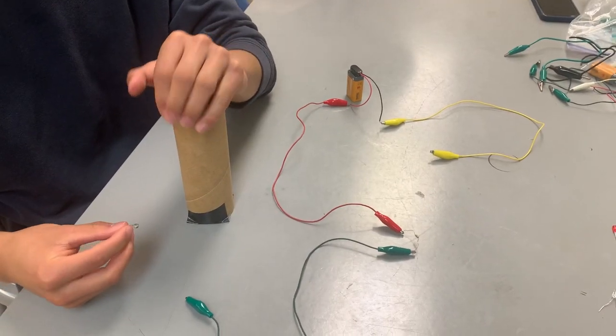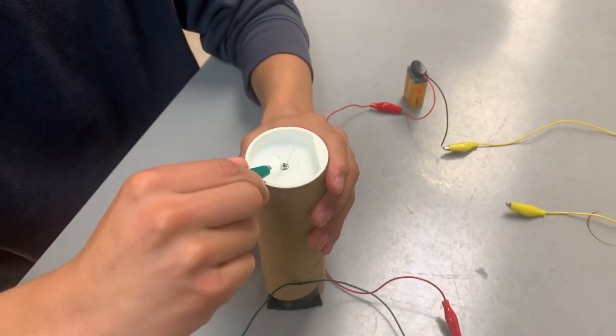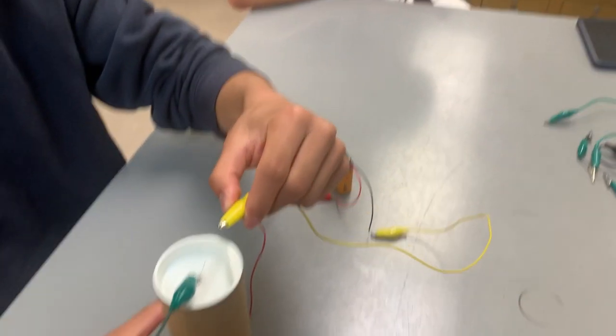Next, place your LED face down into the STAR chamber. Make sure that the red wire alligator clips are on the shorter prong, and the black wire alligator clip is on the longer prong.